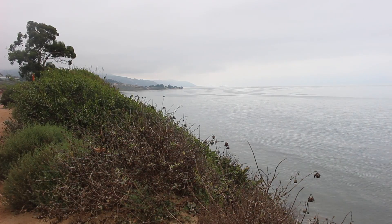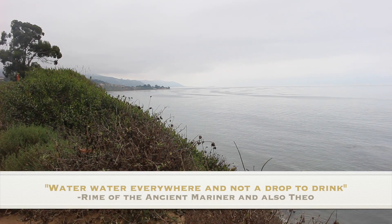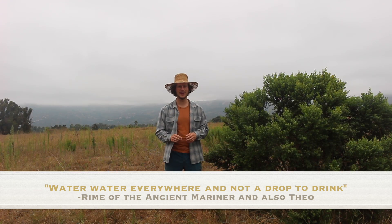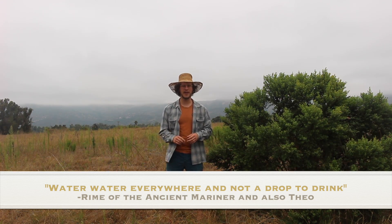Even though I'm just a couple hundred feet from the Pacific Ocean right now as I'm filming, this is a case of water, water everywhere and not a drop to drink — unless you know where to get it. We're going to take a look at that special tree now.